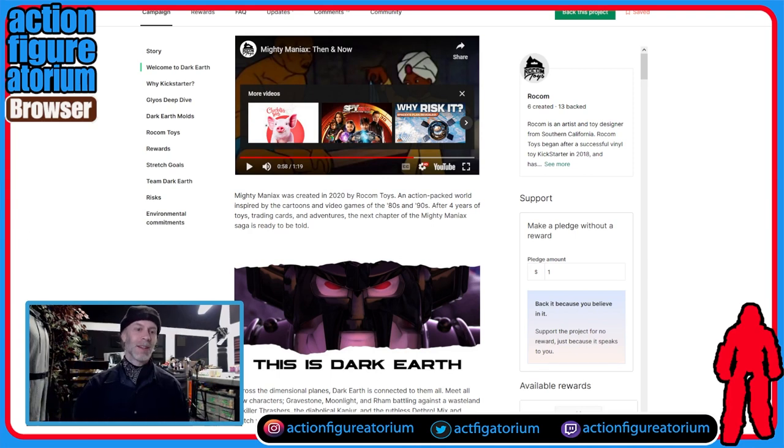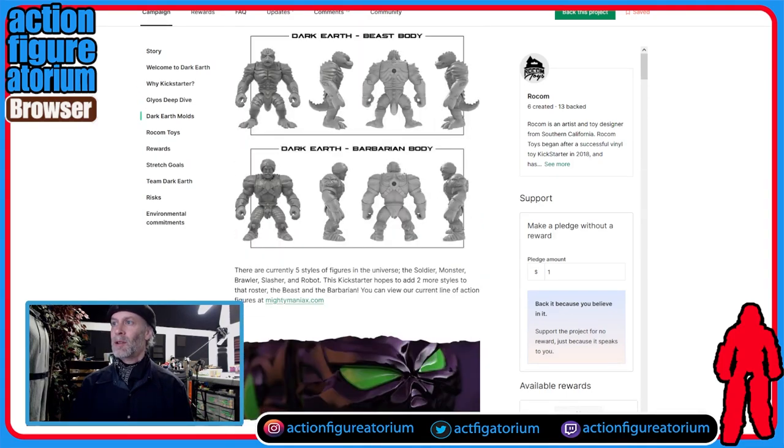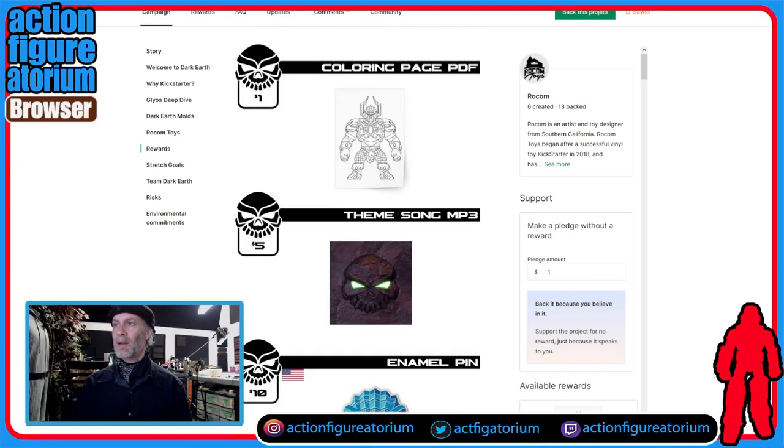Let's dig into the Kickstarter now. I think we've paid our dues and seen the marketing, and I'm willing to concede that Rokom Toys are probably the real deal. So let's just scroll through what the product is. It looks like there's a PDF coloring page — just a drawing of a dude, a 3D render of a dude — that allows you to print off a copy and doodle on it. That's cool for a buck; that's a good idea.